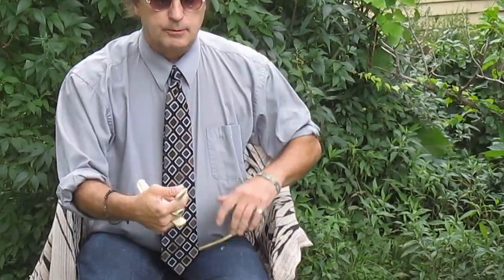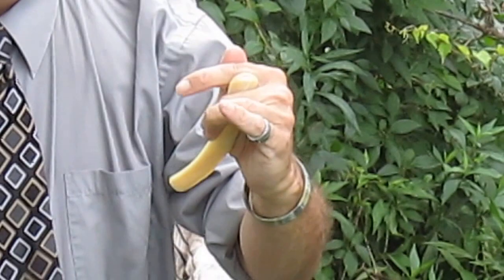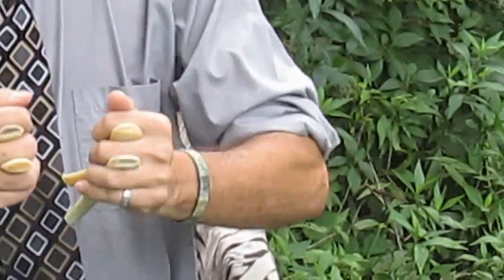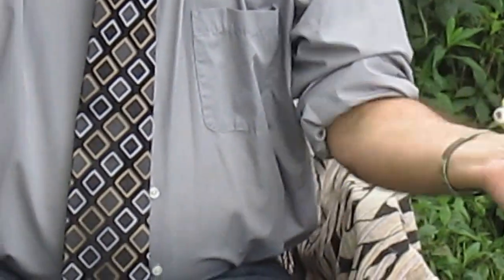Again, flat hand. One bone, curve inside. Hold on hand. Two bone, next finger. Move. And shake hands out.